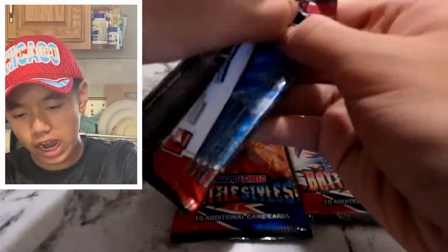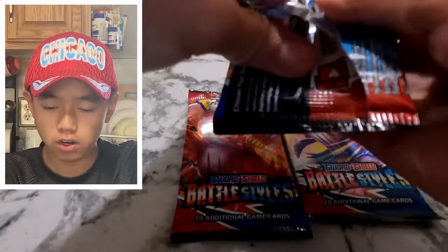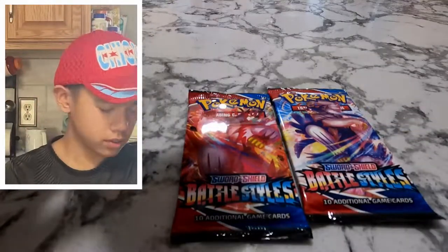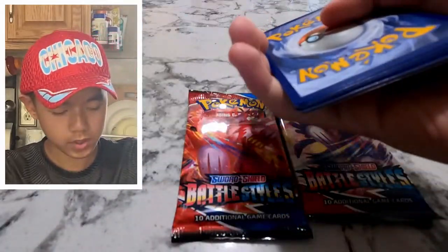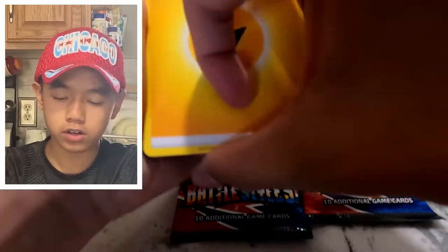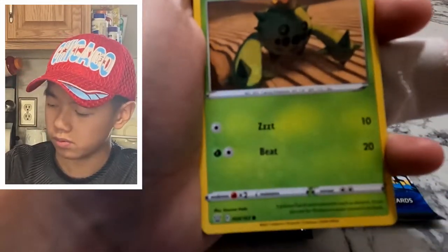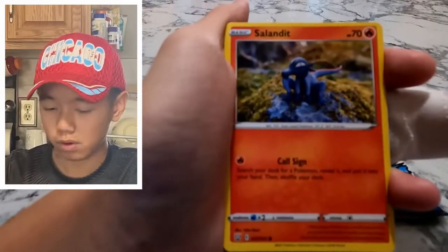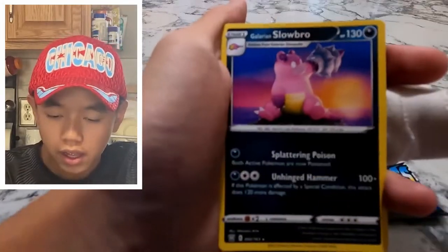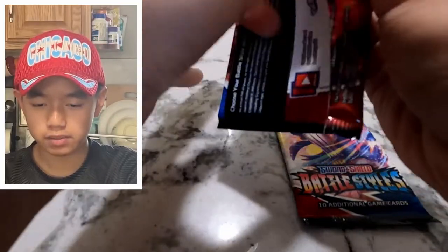Alright, the last pack of this collection — Battle Styles, what do you have to offer me? I know you have a Tyranitar alternate art that you can give me right now. Four from the back — or you can give me that alternate art secret rare Rapid Strike V-Max or the Single Strike Urshifu V-Max. Galarian Slowbro — trash. Second pack.